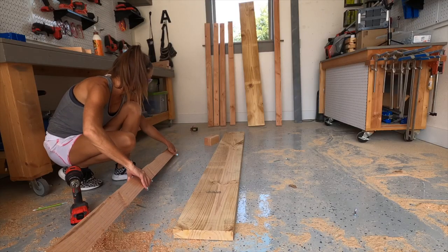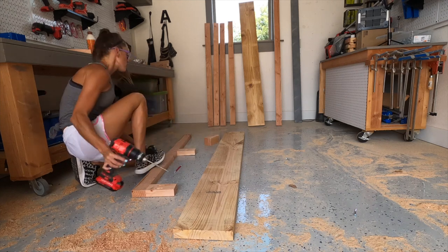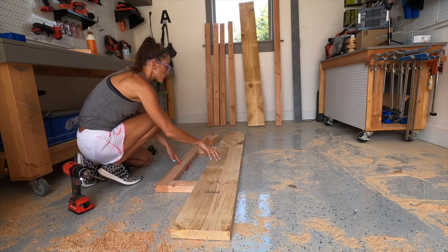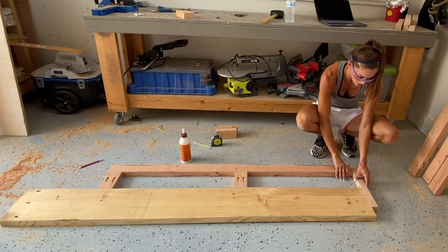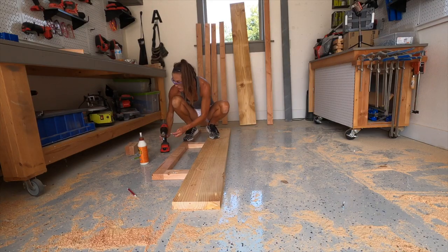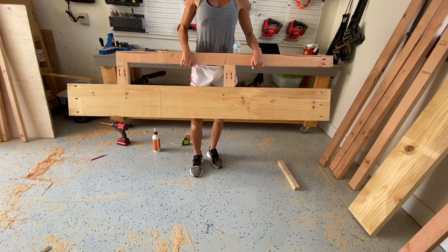This top rail has one and a half inch pocket holes drilled into one end — this end is not going to have any pocket holes, so make sure when you attach that support piece that it's not on the pocket hole end. The front rail is going to die into the legs on the shorter pieces. I'm attaching the top rail to the front mattress frame, using a scrap board to make sure this end is lined up since I don't have the legs right now — that's an easy way to make sure it's even. I'm using wood glue and two and a half inch pocket hole screws, with all pocket holes to the inside of the mattress. This side rail is done and ready to take upstairs.